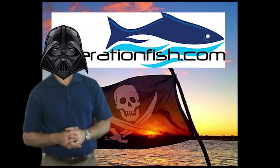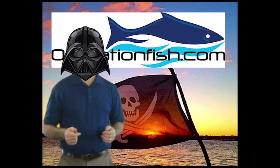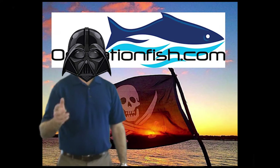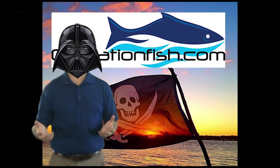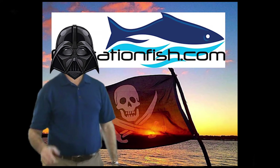Hello folks, OperationFish.com here again, hoping to answer a few questions and help you out. What about those days where you go fishing and you want to bring some fish home? How do you keep your fish fresh? Where do you put them? Well, I have some ideas for you.